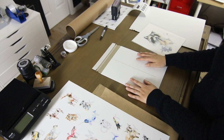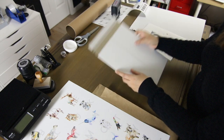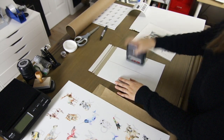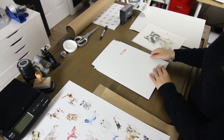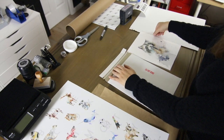Next we'll move on to packaging for shipping. This is a rigid envelope, and what we usually do is put a Do Not Bend stamp on each side. I don't know if it really makes a difference, but I'm sure it doesn't hurt. And then we'll insert this print.